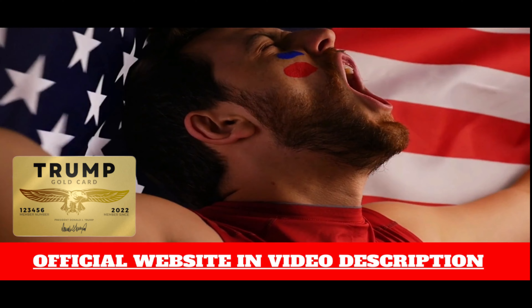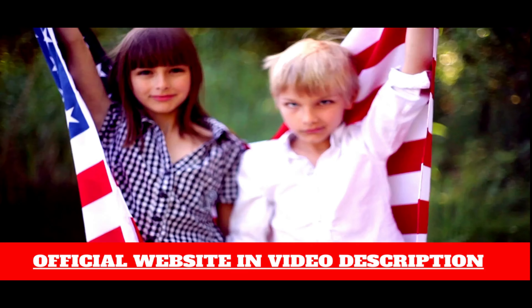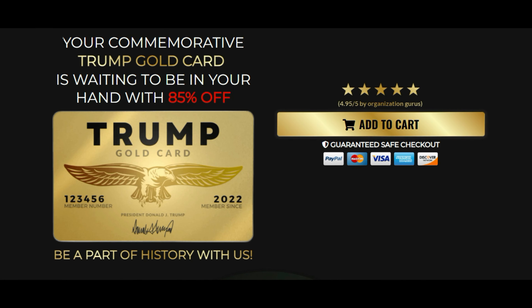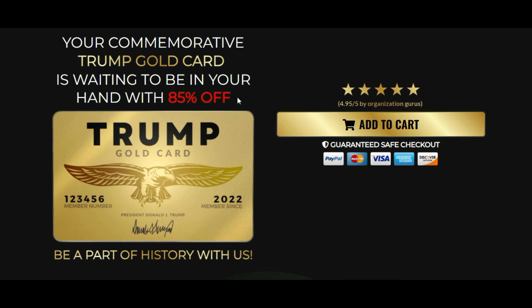So guys, the first thing is be careful with the website you are going to buy Trump Gold Card from, because today this product is only sold on the official website that I am showing. I'm warning you because I have seen this product being sold on fake websites. Be very careful because these counterfeit products are of very poor quality. I have left the link to the official website below in the description of this video.